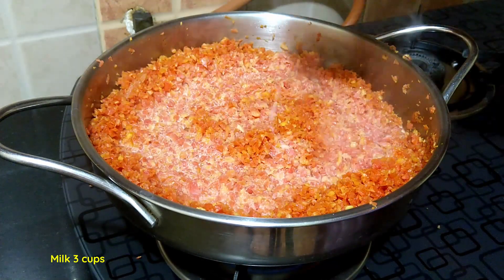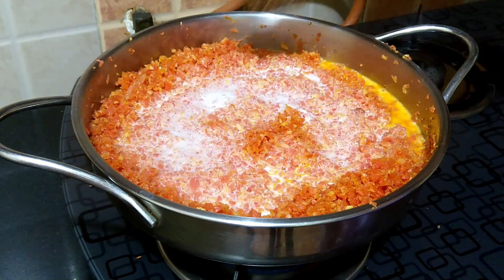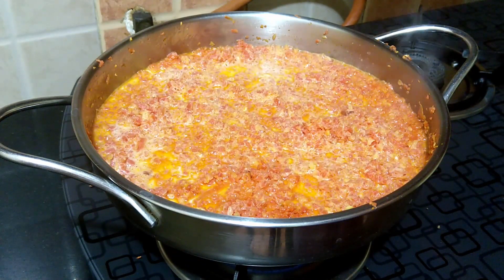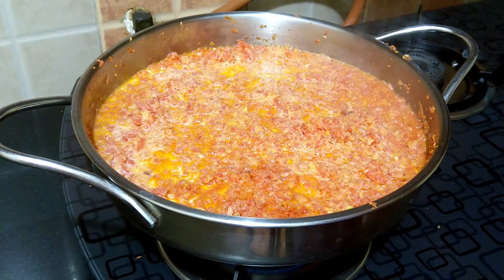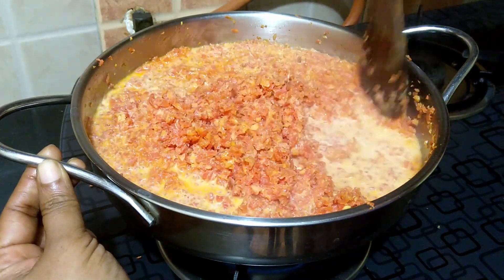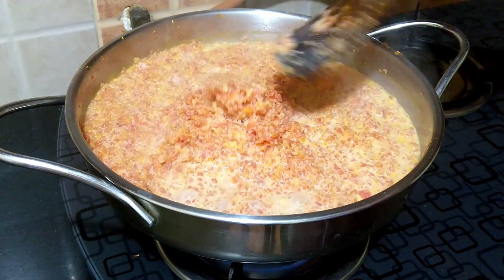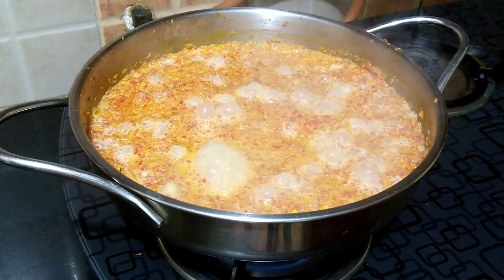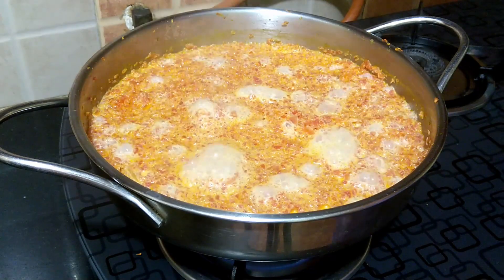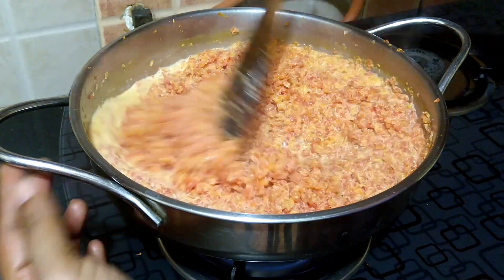Add in three cups of full-fat milk and stir well. Keep the flame on medium-high. When the milk starts to boil, reduce the flame to medium-low and cook the carrots. Stir once in a while, making sure they do not stick to the bottom of the pan.